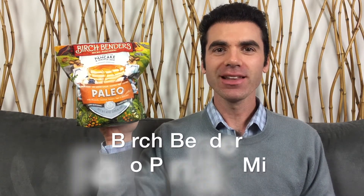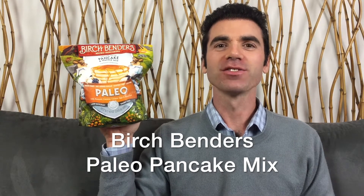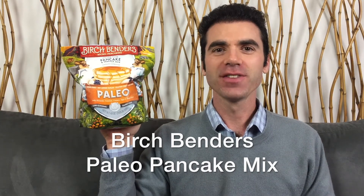Hi guys, I'm Stephen Herrera and today I want to talk about this Paleo pancake and waffle mix from Birchbenders. In this video I'm going to talk about the packaging, the preparation, and the overall taste of these Paleo pancakes. So let's get started.